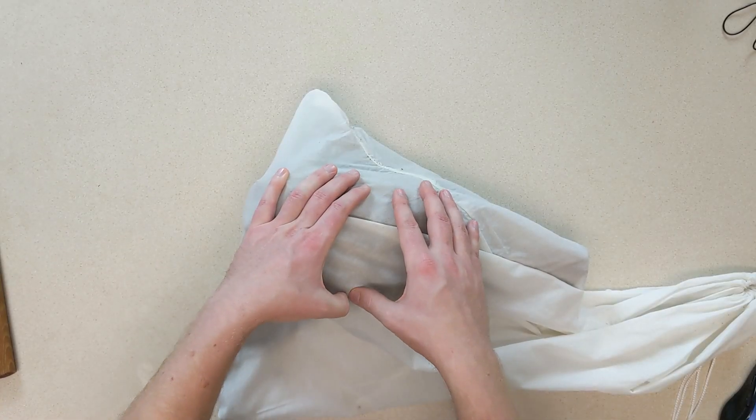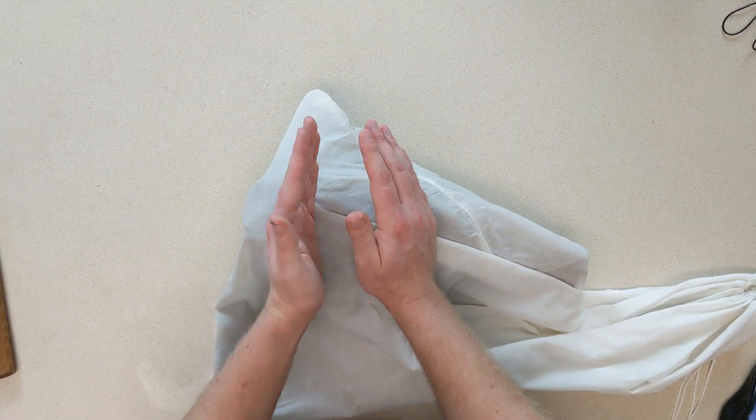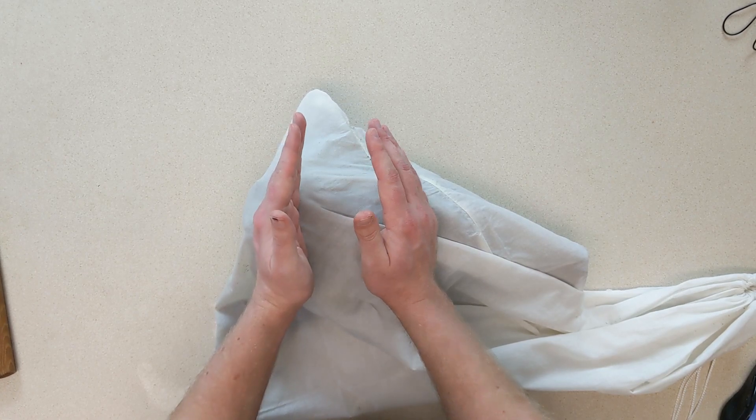That dry environment leads me to my prediction about what I'm going to find when I open this. I actually believe I'm not going to find prosciutto at all. What I think I'm going to find instead is pork jerky — pork that has just been absolutely dried into oblivion. It's going to be tough, chewy, and dry. That's my belief anyway.